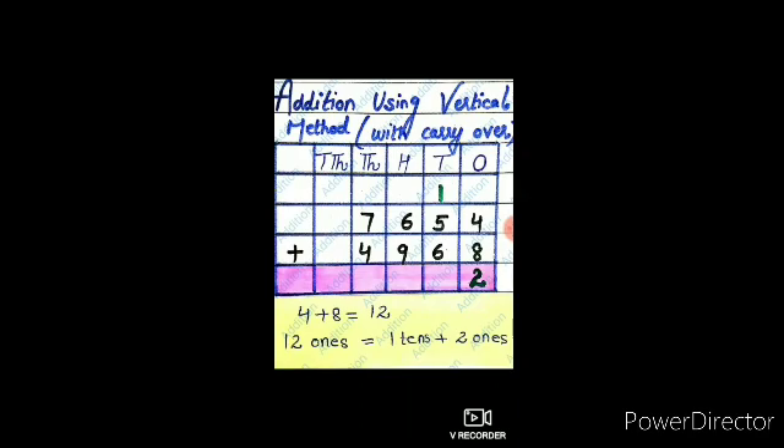Now we are going to add these numbers starting from the ones column. The digits in the ones column are 4 and 8, and the sum of 4 and 8 is 12. 12 ones equals 1 ten plus 2 ones. So carry 1 to the tens place and write 2 in the ones place.